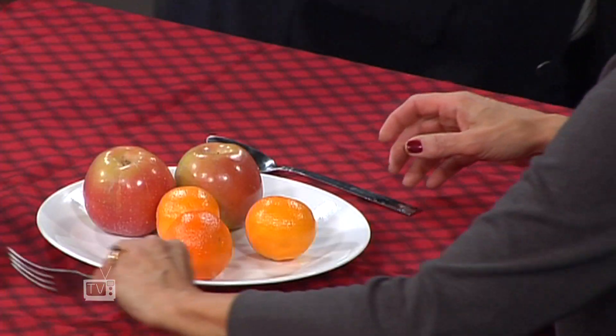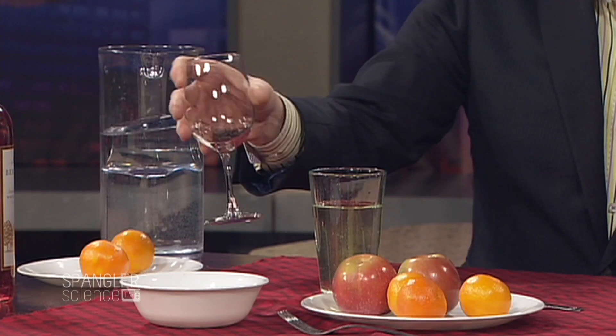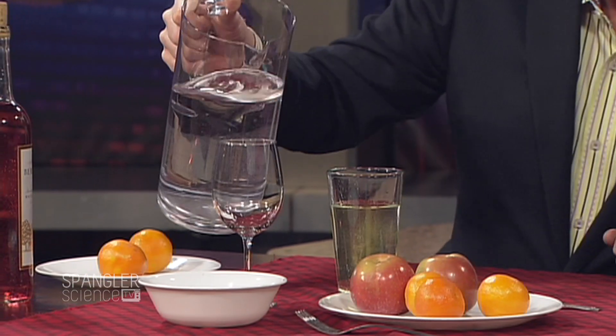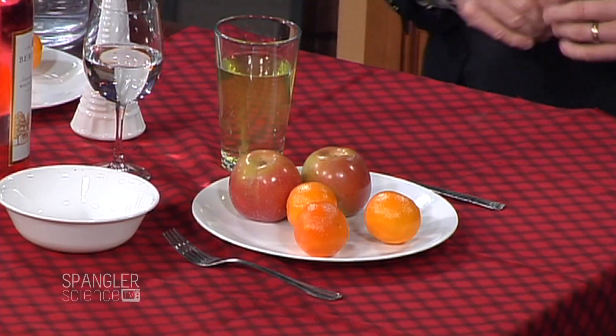How about a little bit of drink? We want to worry about things that are top-heavy — glasses like this could be a little top-heavy and could tumble over. But let's go with a wine glass, a bottle of wine, and why not add a flower? What table would be complete without a flower? This is going to be great.